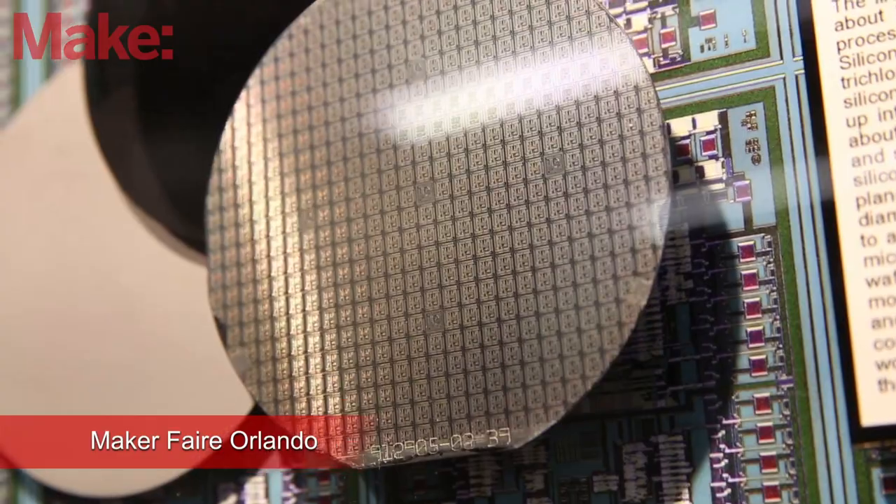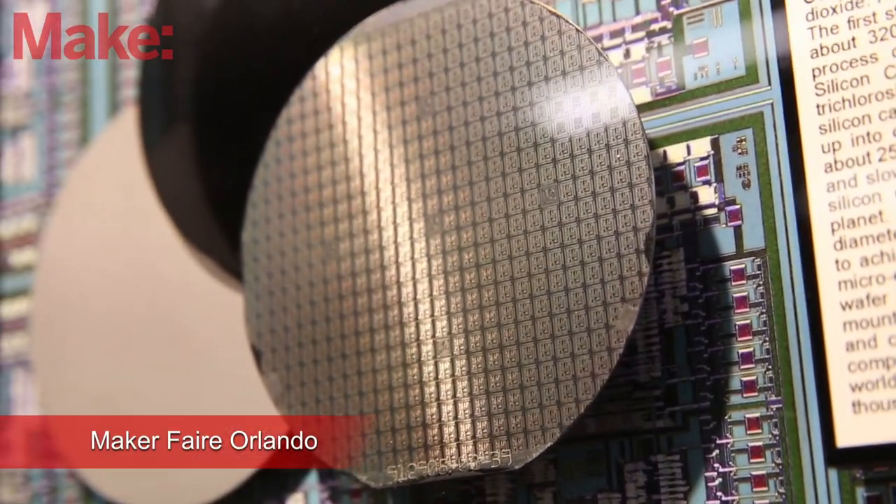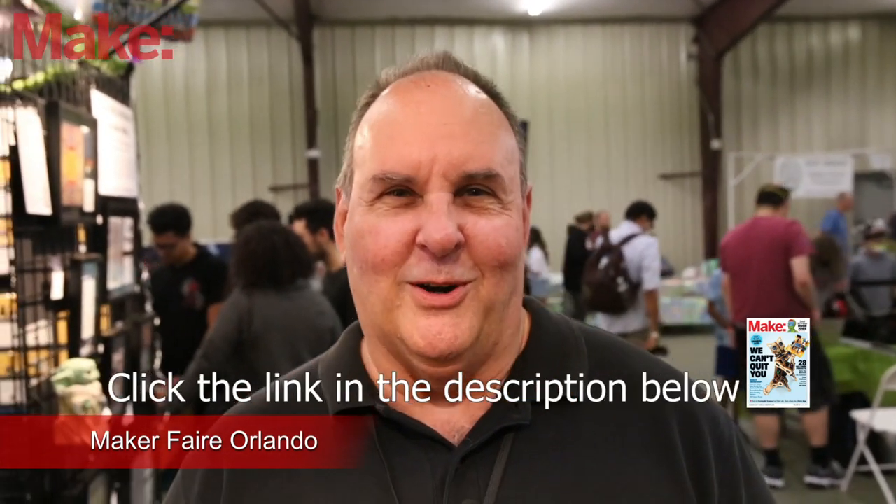I've traded with people all over the world for different wafers. I've gone to surplus places, ham fests, any place that has any technology whatsoever — that's where I go to see if I can find some of this stuff.